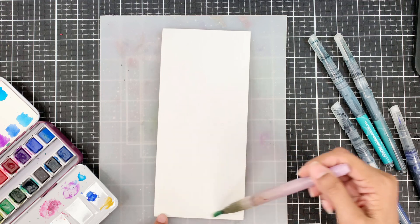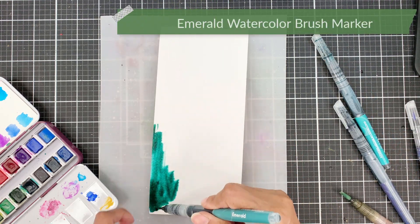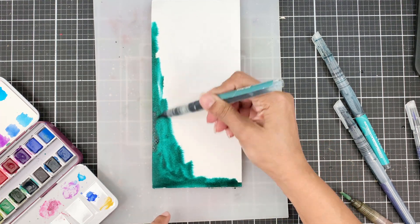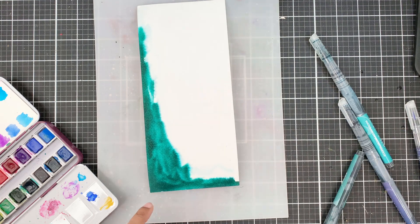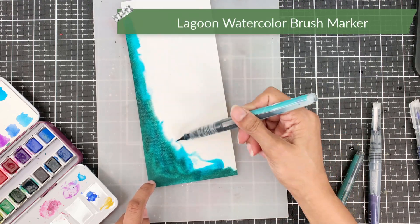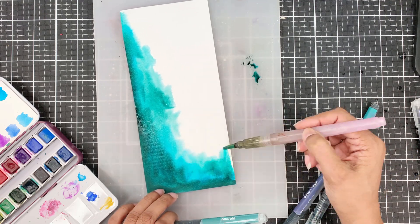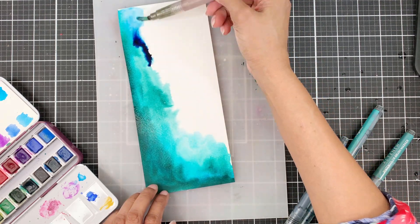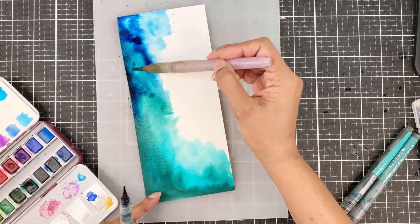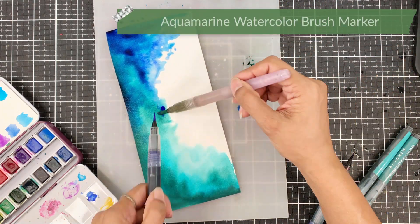I'll start by applying water on the top left, the entire left edge, and the bottom portion. Then I'll use the emerald watercolor brush marker to apply the pigment directly. I'll apply this in an L shape and add a bit more water for the next pigment to flow and merge beautifully with the emerald. The next pigment I'll apply is lagoon — this will add a beautiful aqua tint and act as a transition between the green and the blue. I'll keep mixing and playing with the two shades, then apply desert night pigment. I'll also apply a little bit of aquamarine to diffuse that blue a little bit.